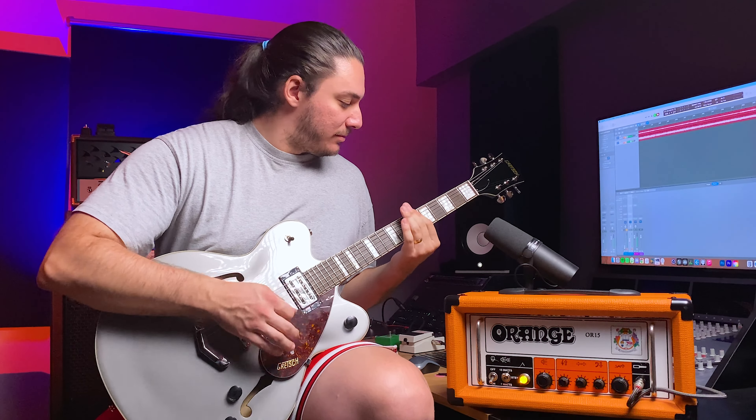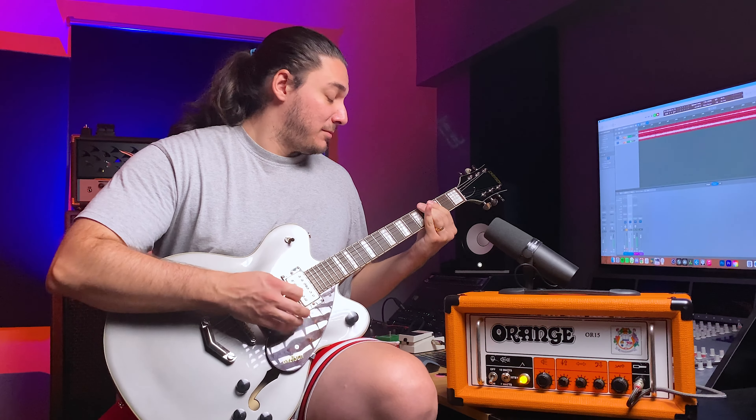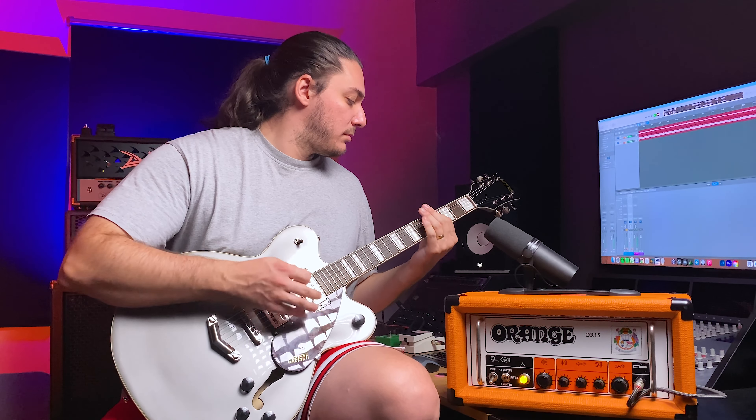Now let's boost this tone with a Maxon OD. I played an Orange TH-100 a few months ago and shot a review of that too — you can find it on the channel. With a simple booster the sound was great, and I actually added this amplifier to my inventory because of that. I want to give it a go with a proper metal guitar, so let me switch guitars.